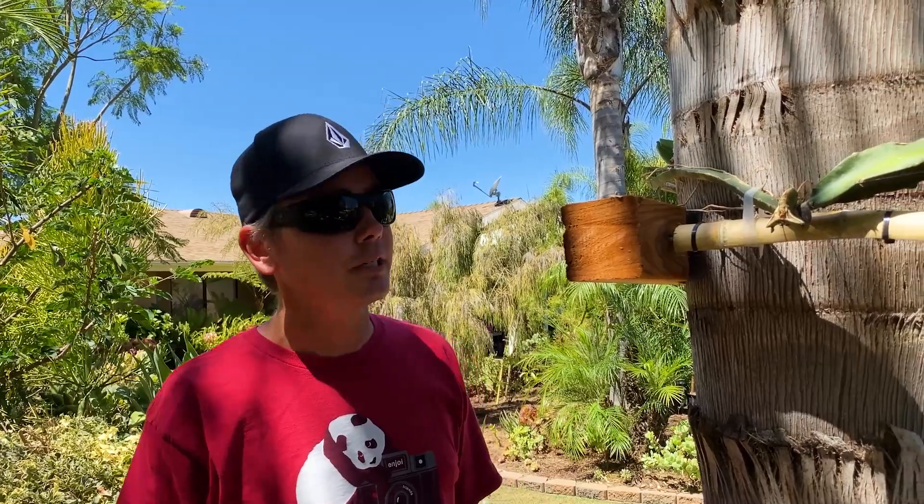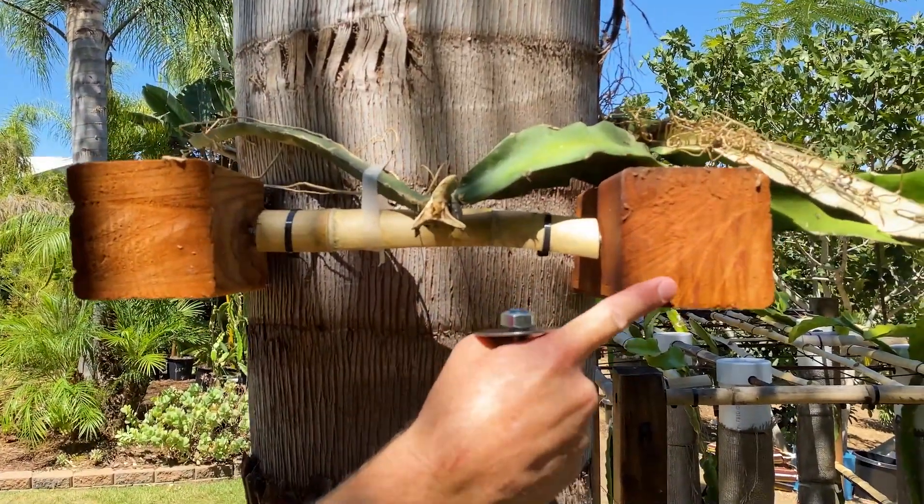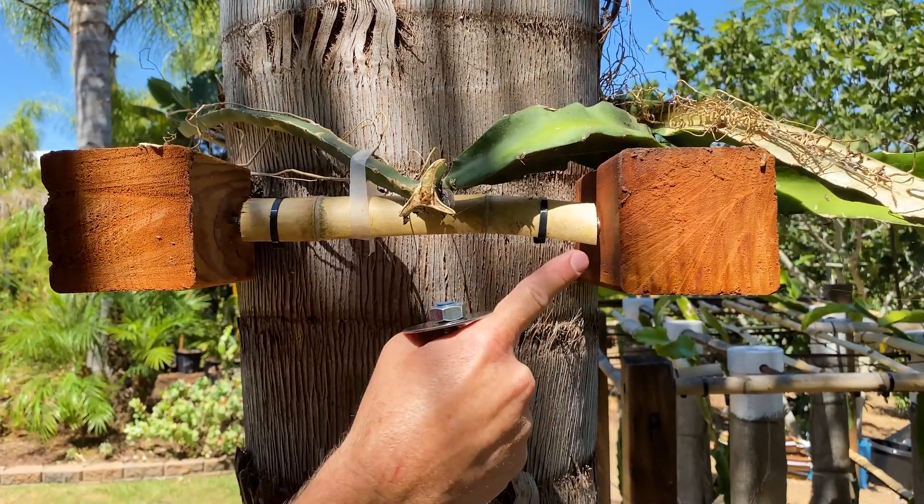Hey everybody, this is Paul and I'd like to share how I made this — I call it the palm tree trellis. So what I basically did is I got some 4x4s, and this is not pressure treated wood, it's just cedar or redwood — actually, it's redwood.